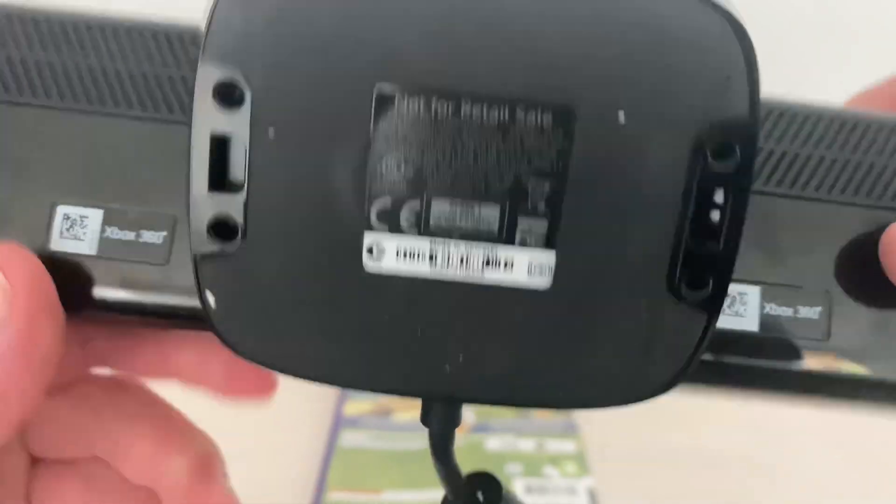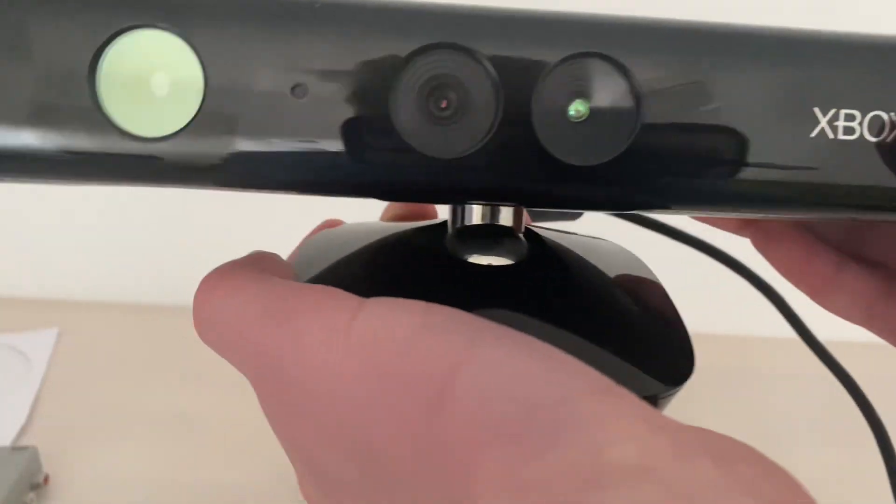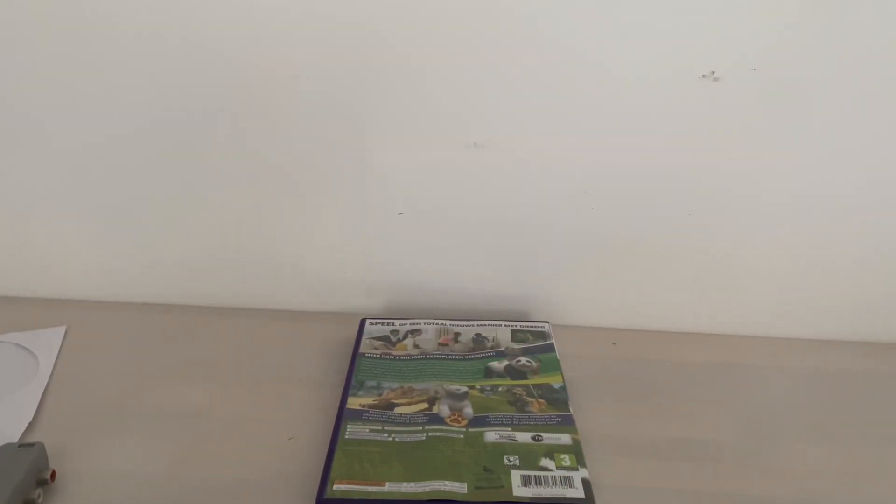Not for resale. In this room the Connect does work for good. I'm going to put some footage now.